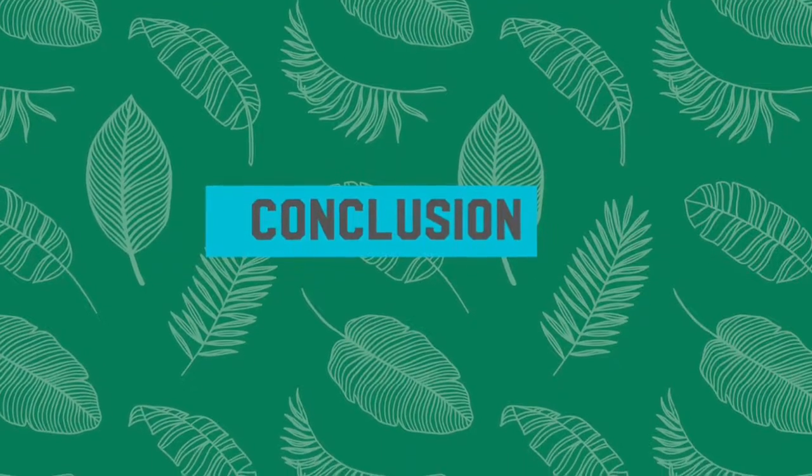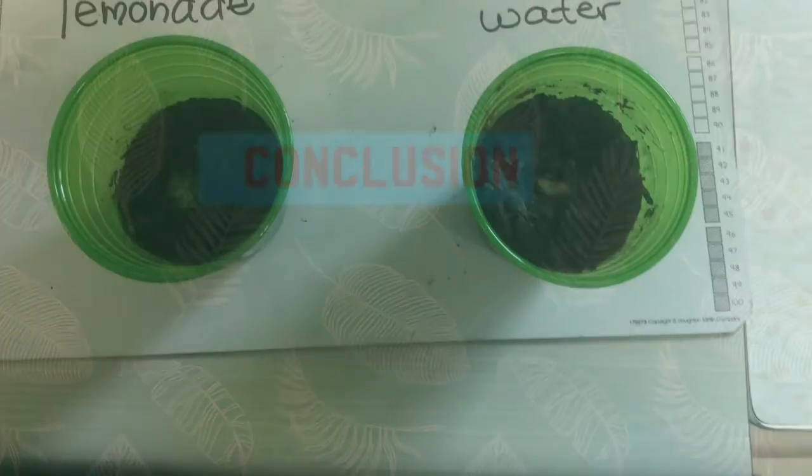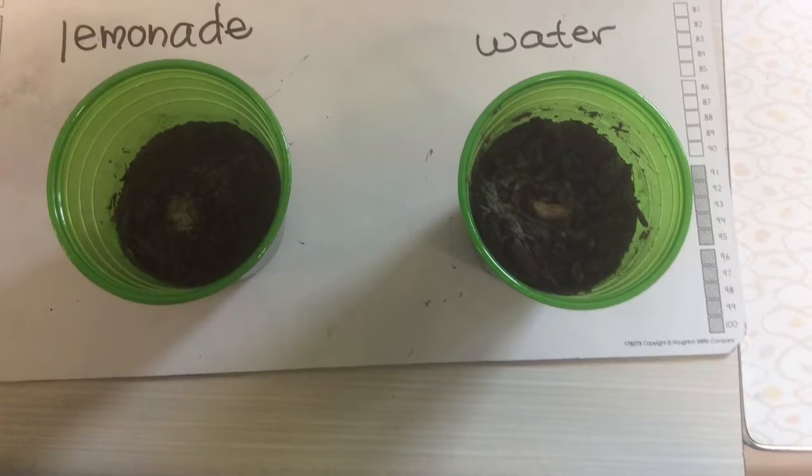Conclusion: the bean plant didn't grow because the lemonade had too much sugar and chemicals.